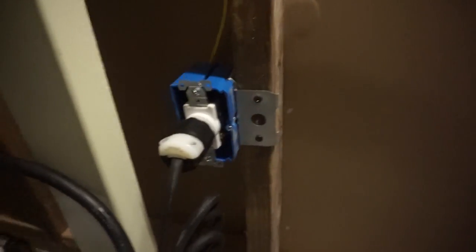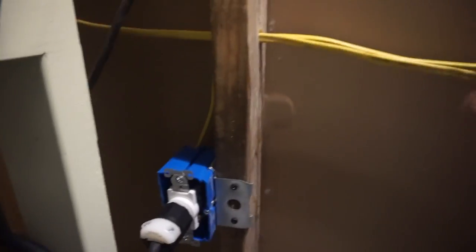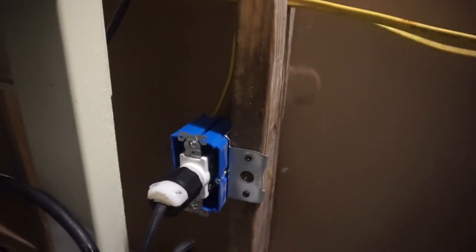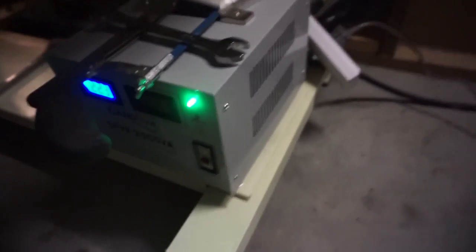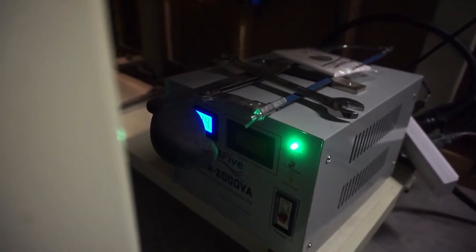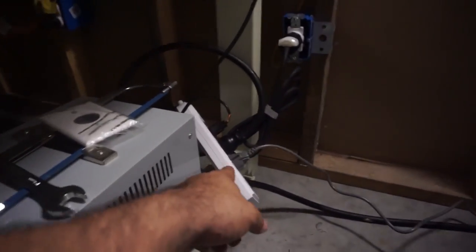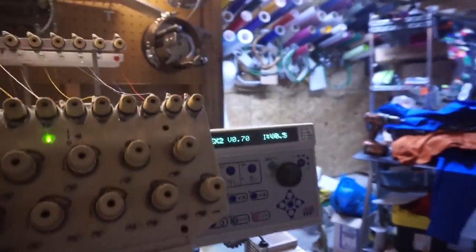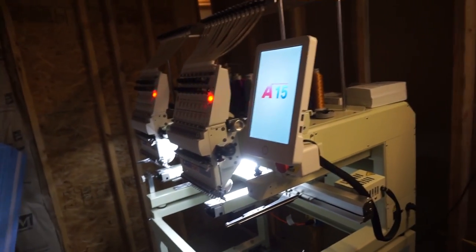That's a 220, and for those of you that know electricity, you're going to say that wire is too thin — but this is not pulling a lot of current. I'm just using a 12-3, so that's ready to go. That's just a voltage regulator — it comes in at 220 and goes out to 110. So now I can have both of my machines running off of the same regulator. See, that one's on, it's ready to go, this one's ready to go.